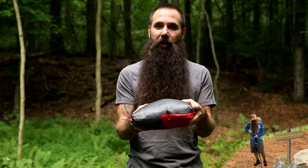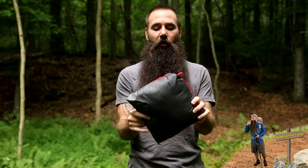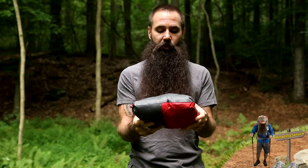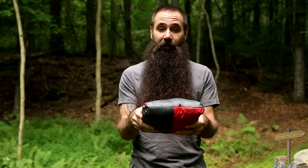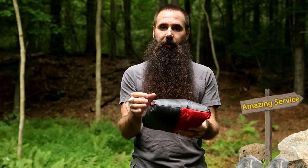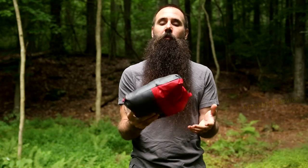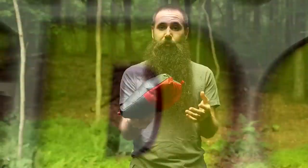That compact package makes it really convenient to throw in luggage or a backpack so you have it when you need it. As an interesting side note, I have used my Zeus Jacket in the past packed like this as a travel pillow on flights — just another note of versatility. Excellent warmth with the Down Defender, weather protection, and a clean design really make the Marmot Zeus Jacket a great cold weather option.